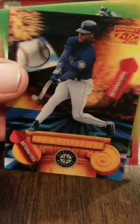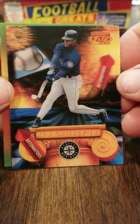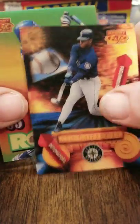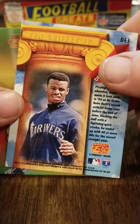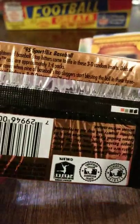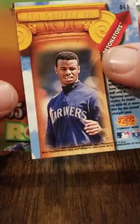Hey, there we go — we got a Detonator! Ken Griffey Jr. Look at that, there's one of the Detonators. That's a nice card. Ken Griffey Jr. Detonator. The odds of finding a Detonator — what did they say? One in 16 packs? Yeah, one in 16 packs. So, very nice.